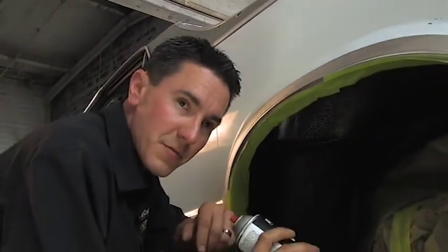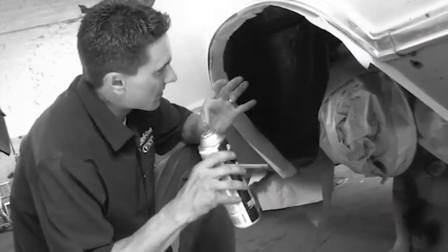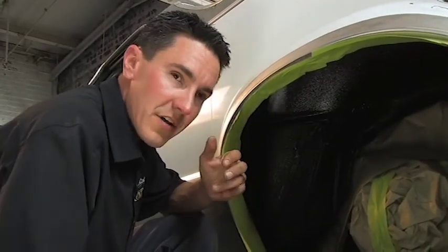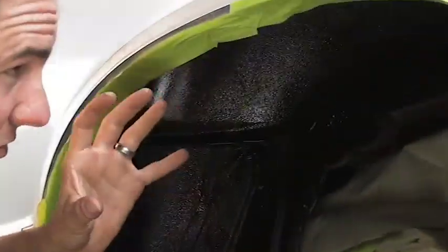In between coats there isn't really any dry time — you just want to keep on building it up until the desired thickness. And it is a sound deadener, so the more you put on, the better it's going to take away some of the road noise. It'll give it a real good uniform look in here, because as you saw earlier it had a lot of blotchiness — a lot of the original undercoating was worn away from 29, 30 years of driving on this car.